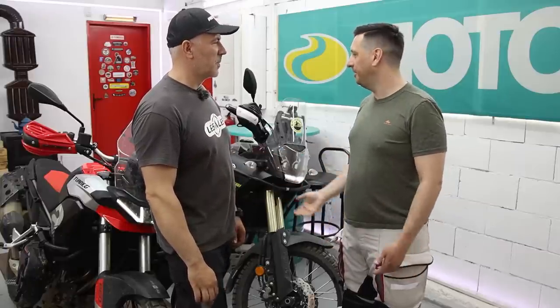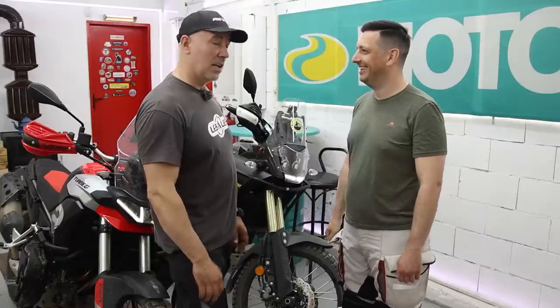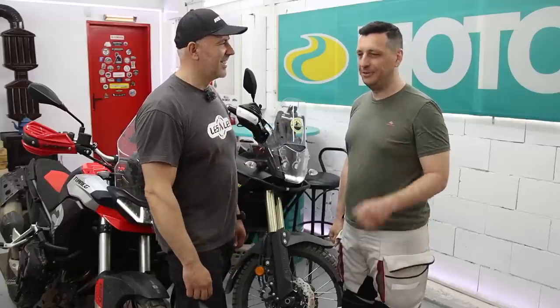I was in Bulgaria, so I thought, why not do a little face-to-face with Pavlin. Thank you very much for everything. I'm sure that our watchers will appreciate it. And they need to thank you actually, not me.